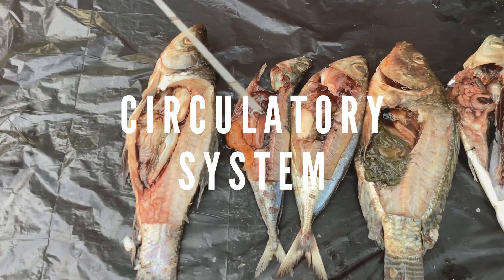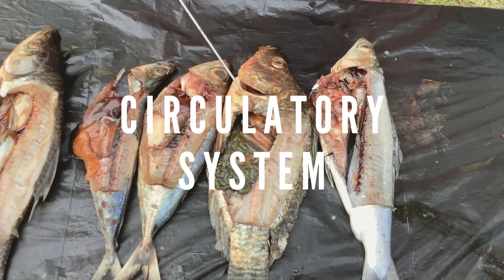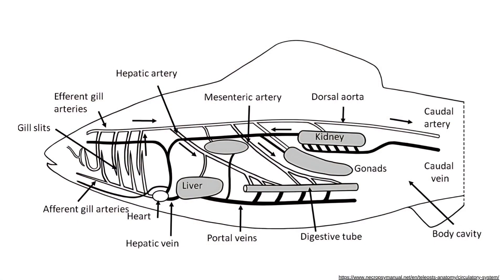Lastly, we have the circulatory system. Cut through the fish's body anterior to where the liver was located. Doing this exposes a cavity where the heart is suspended. Find one thin-walled atrium and one thicker-walled muscular ventricle. You may be able to locate one enlarged vein, the sinus venosus, where blood enters the heart, and one enlarged artery, the bulbus arteriosus, where blood leaves the heart. The blood leaving the heart goes to the gills, where it flows through capillaries in the gills and throughout the body in various veins, capillaries, and arteries, and finally returns to the heart to be pumped throughout the body again.